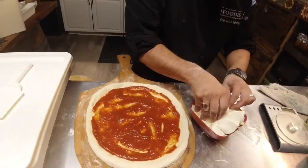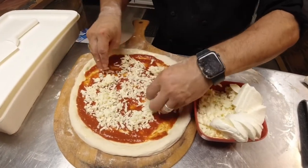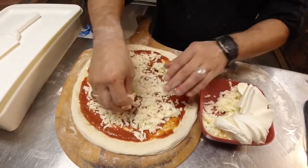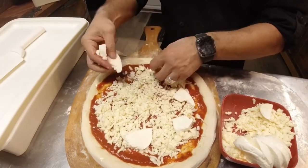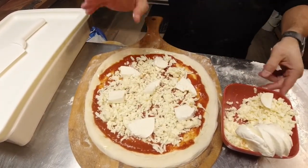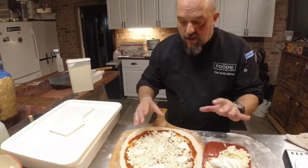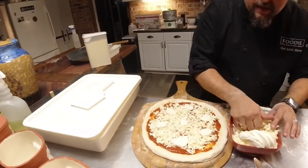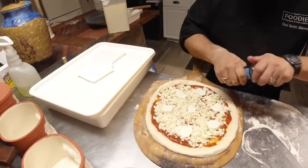Then we have some shredded mozzarella. I like to put that down as a nice little base, and then we're going to take some fresh mozzarella, sliced. To cut down on cost, we've used two different types of cheeses. When it's done you'll see spots of fresh mozzarella — you don't need to cover the whole pizza in fresh mozzarella and spend a whole bunch of money. Remember, as far as pizza goes, the money is in the cheese, that's where the money's at.